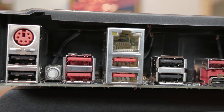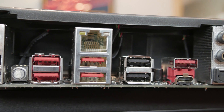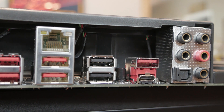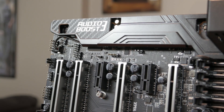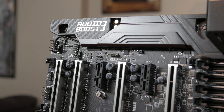The rear I/O on this board consists of a legacy PS/2 port, four USB 2.0 ports, a clear CMOS button, a gigabit LAN port, four USB 3.1 Gen 1, one USB 3.1 Gen 2, one USB 3.1 Type-C, and the audio I/O. The audio on this board is what MSI calls Audio Boost 3. In my testing, I didn't notice any difference under normal listening circumstances between this board, my X99 Sabertooth, and my Gigabyte Z170 gaming boards.